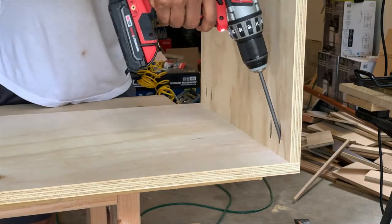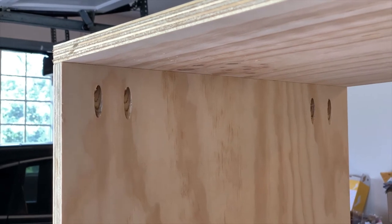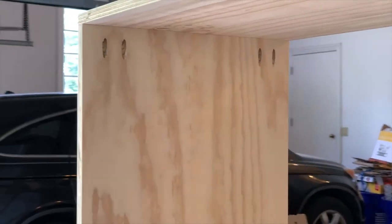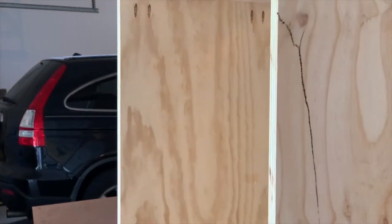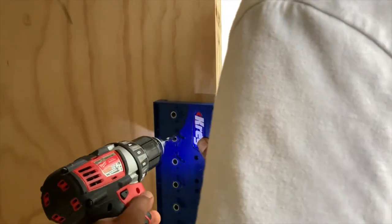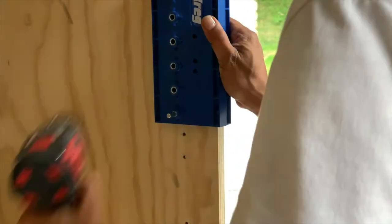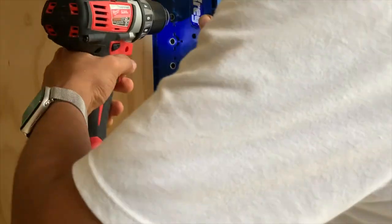First, I assembled the cabinet frame using pocket hole screws. I planned the locations of all pocket holes to be on hidden sides so I didn't have to spend time plugging those holes. I used the Kreg shelf pin jig to drill nicely spaced holes so that shelves can be installed at any height throughout the cabinet.